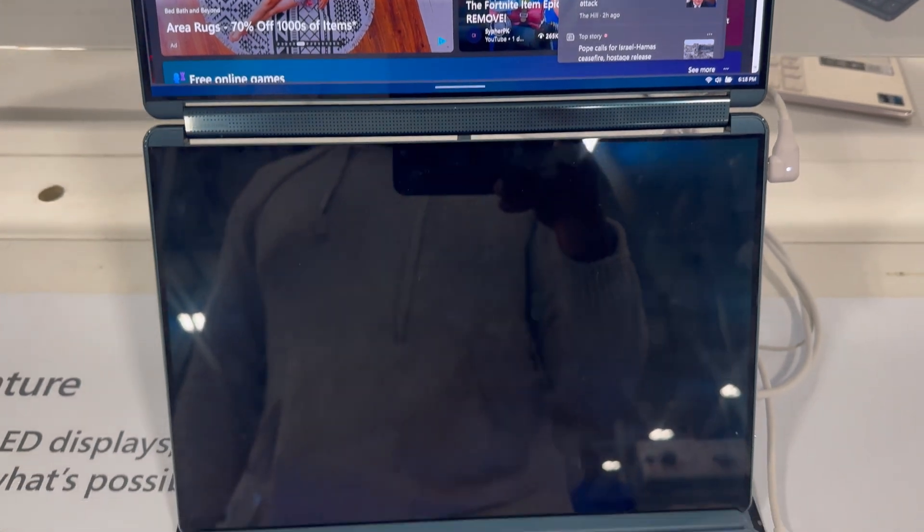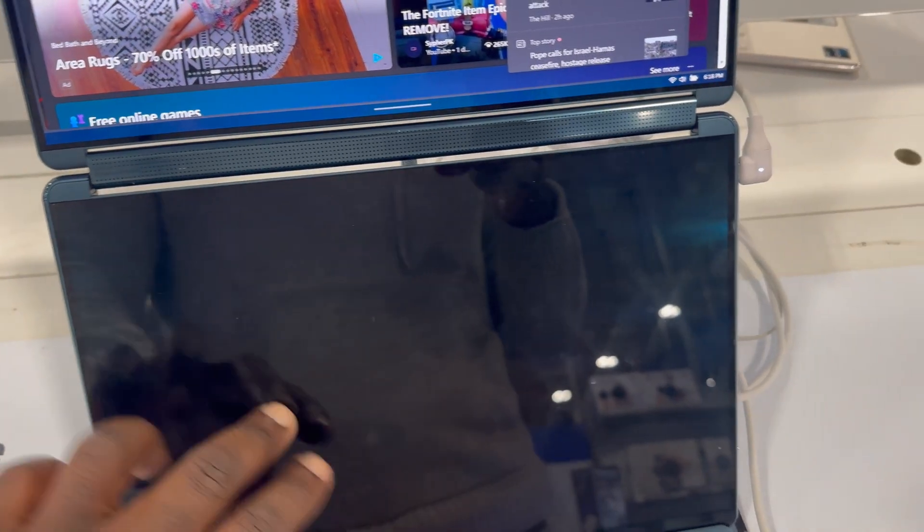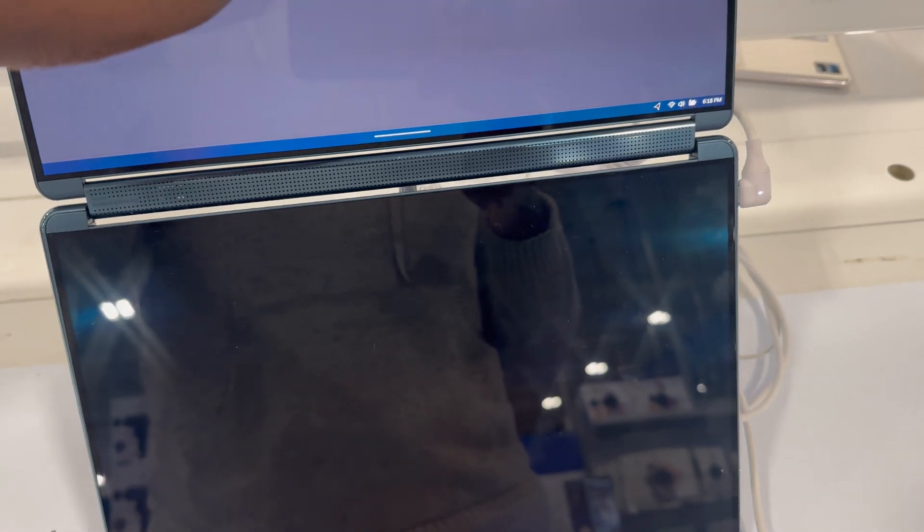Today we'll be looking at some hardware, specifically the Lenovo Yoga 9i 2-in-1 laptop that just dropped.